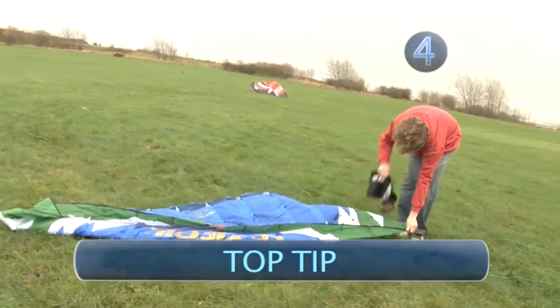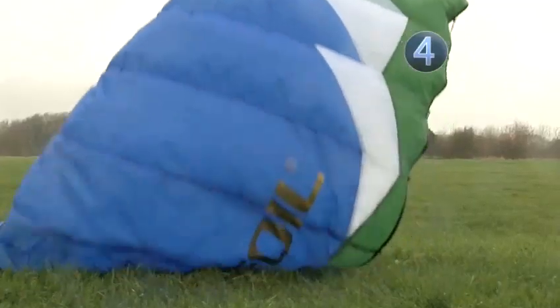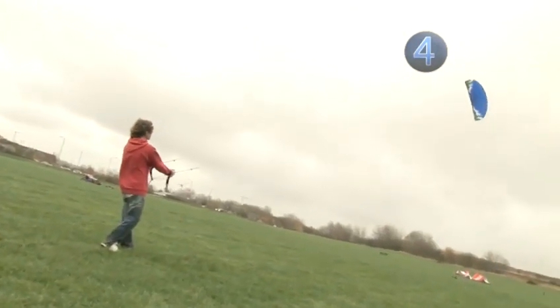Top tip: you can leave your weights bag on one end of the kite, underneath all of the lines, and then bring the other tip up to launch. The wind will then catch this tip and take the kite up as you bring the handles back. The weights bag will drop off as the kite rises.